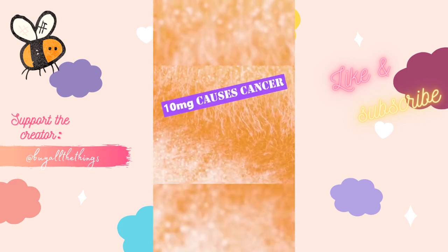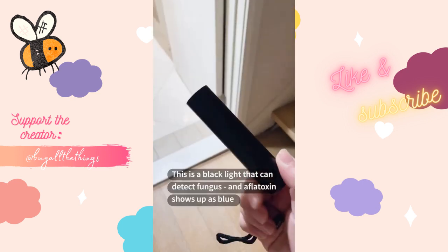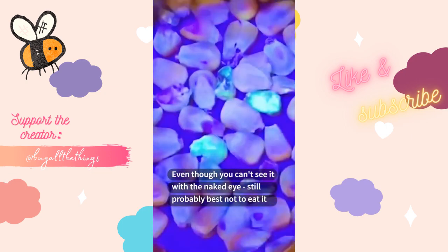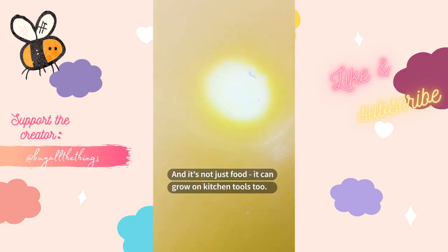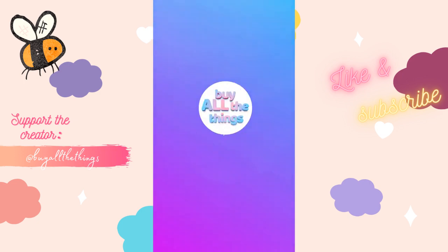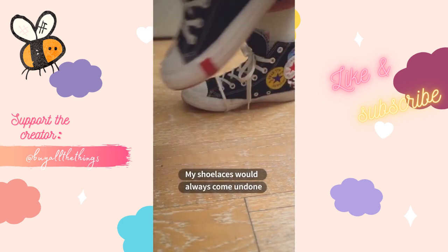Did you know the world's most powerful toxin might be in your house? Meet aflatoxin — 10 milligrams causes cancer and 20 milligrams can cause death. This is a black light that can detect fungus. Aflatoxin shows up as blue even though you can't see it with the naked eye — still best not to eat it. It can grow on kitchen tools too, so it's probably best to keep one of these black lights at home.